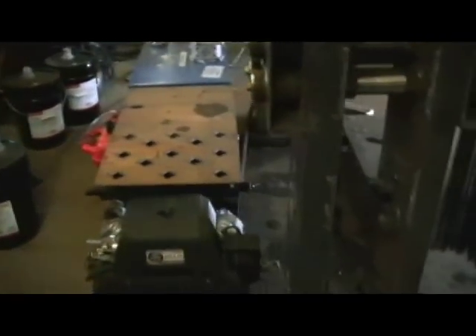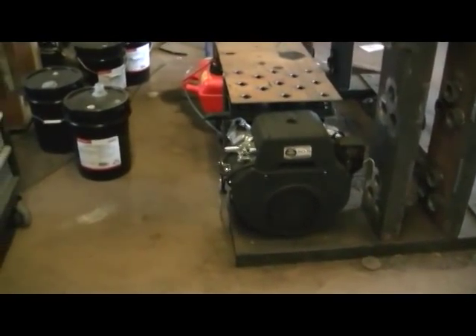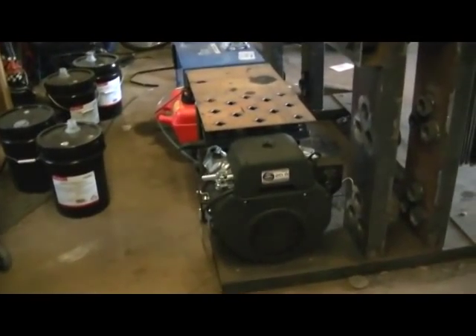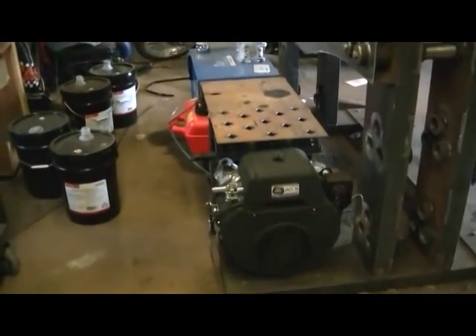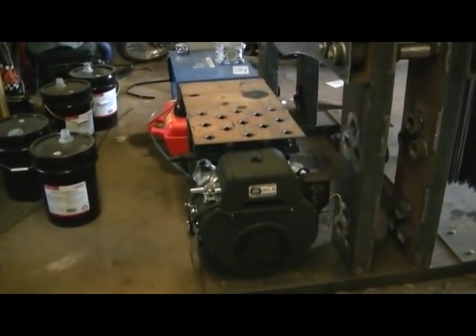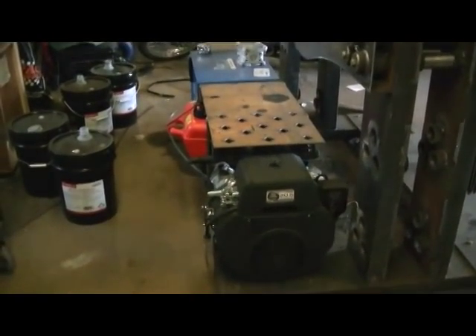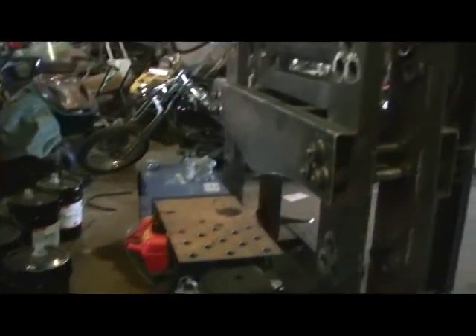She's got a 21 horsepower Subaru motor. The pump's capable of 4000 PSI — I tested it and it'll do that and more. There's more adjustment left on the valve, but 4000 PSI is plenty for those rams.